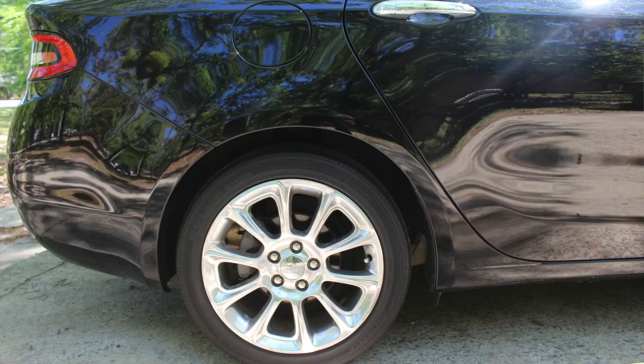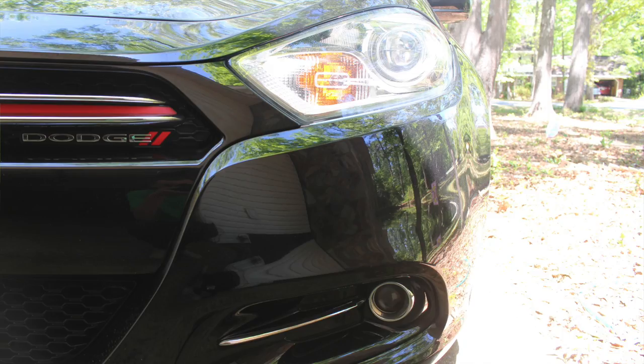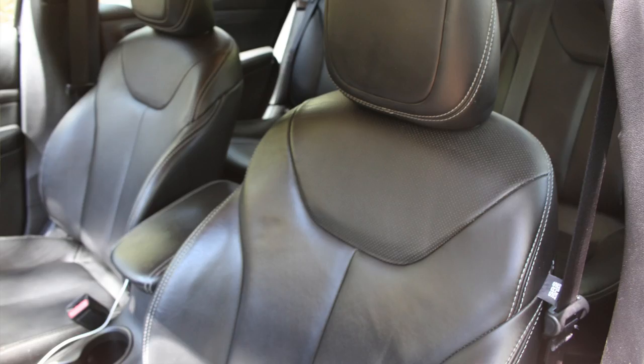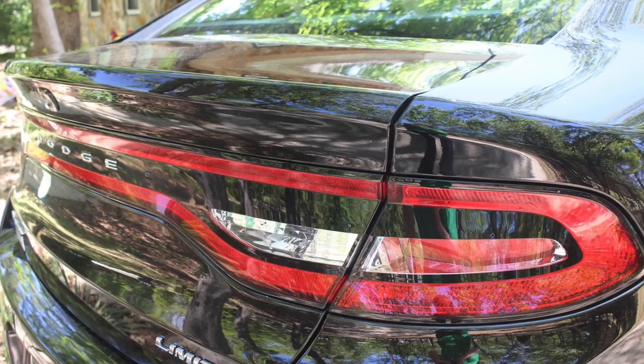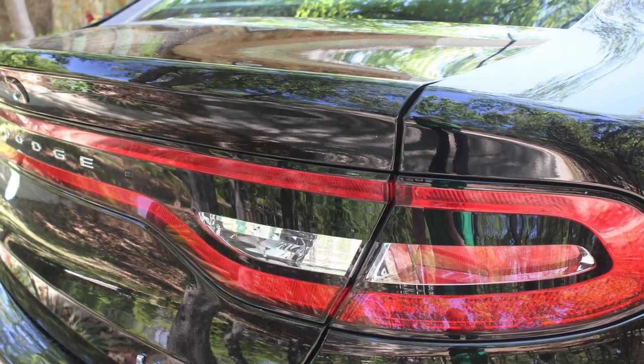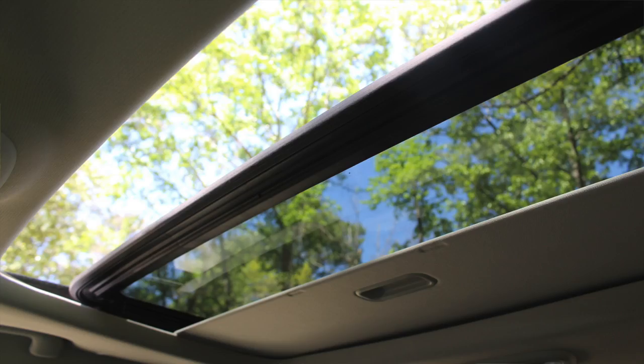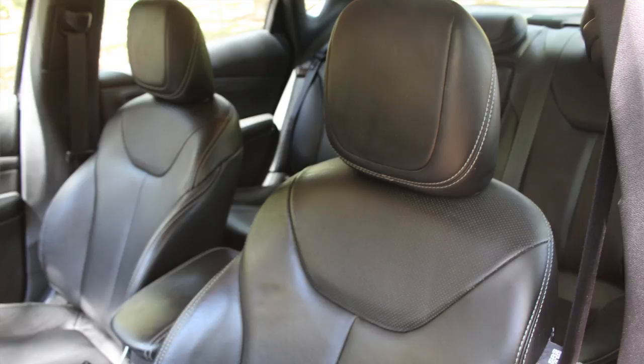On the exterior it has 17-inch rims, available fog lights which we do have, heated side mirrors, heated steering wheel, heated seats, LED racetrack tail lights in the back, a sunroof, and available dual exhaust tips — I do not have that, but that's something that might come in the future.